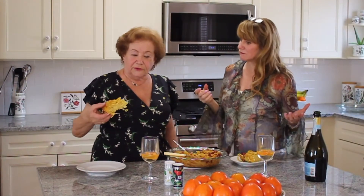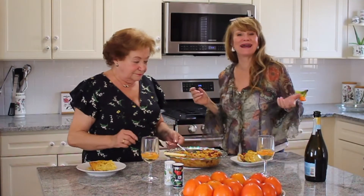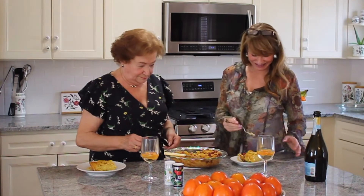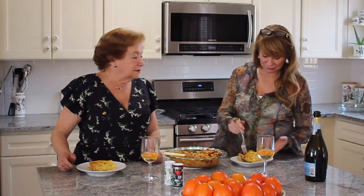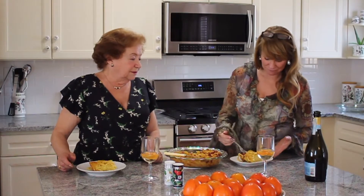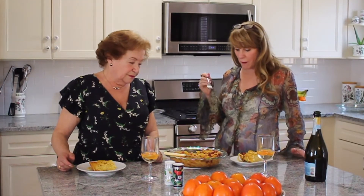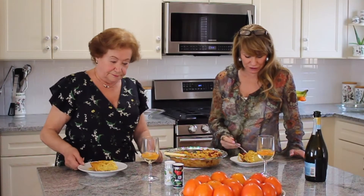So you just pick it up and just bite it like that. We might have to wait for it to cool a little bit. I love the shape of it and how it holds together. Yeah, it holds together. Mmm — oh that's so nice. I love that. Isn't that good? Really, really delicious.